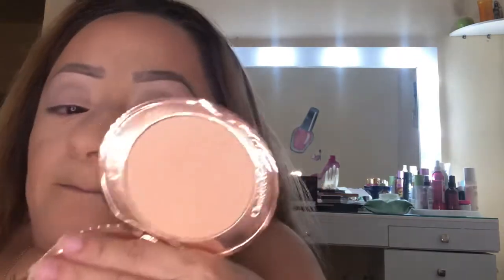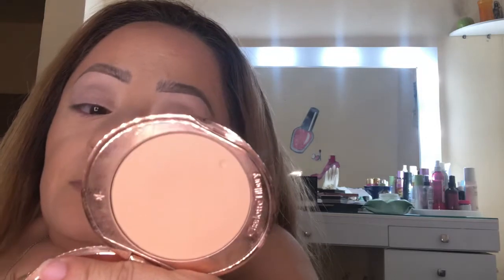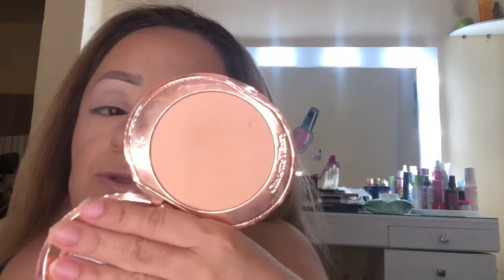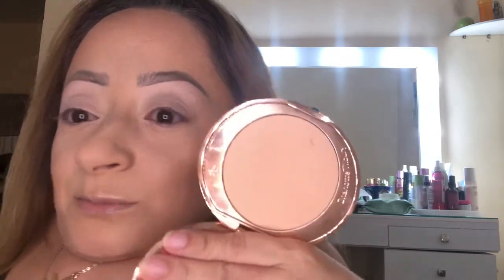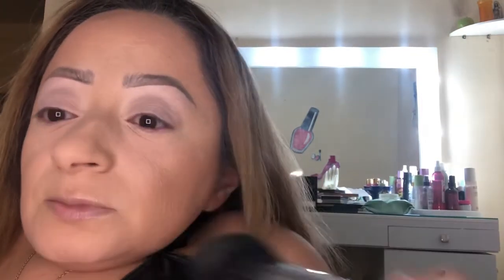Now I'm taking some of my Charlotte Tilbury Airbrush Finish Skin Perfecting Micro Powder in number two. I filmed that one video that's been going around — the makeup I would have if I wasn't a YouTuber. I filmed that tag and I want to film other ones as well. I definitely want to film some TikTok beauty hacks too.